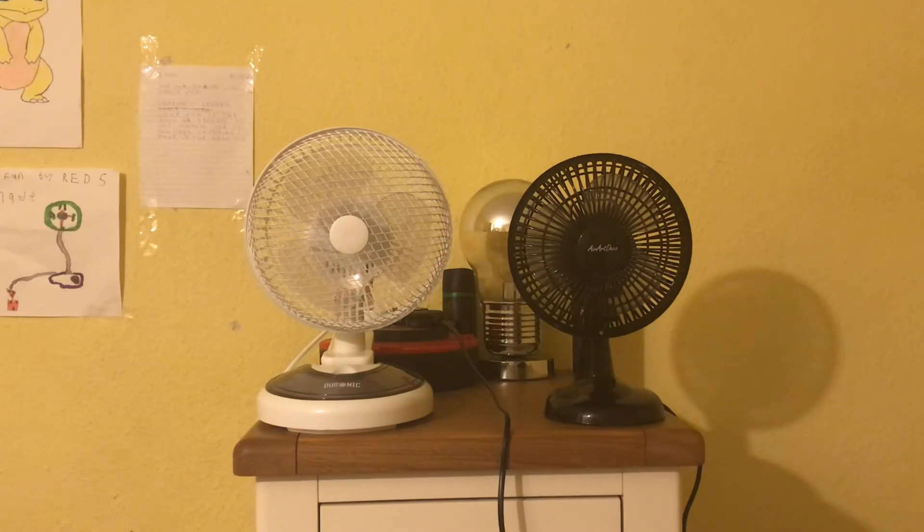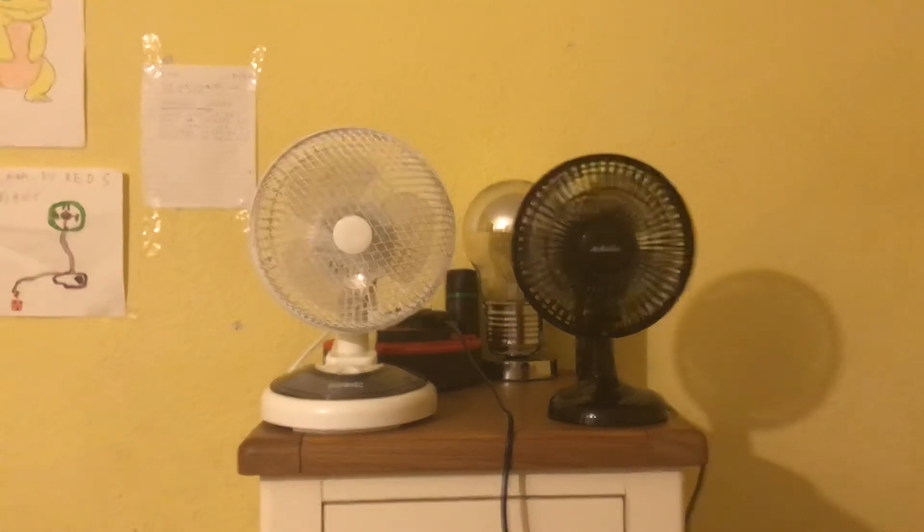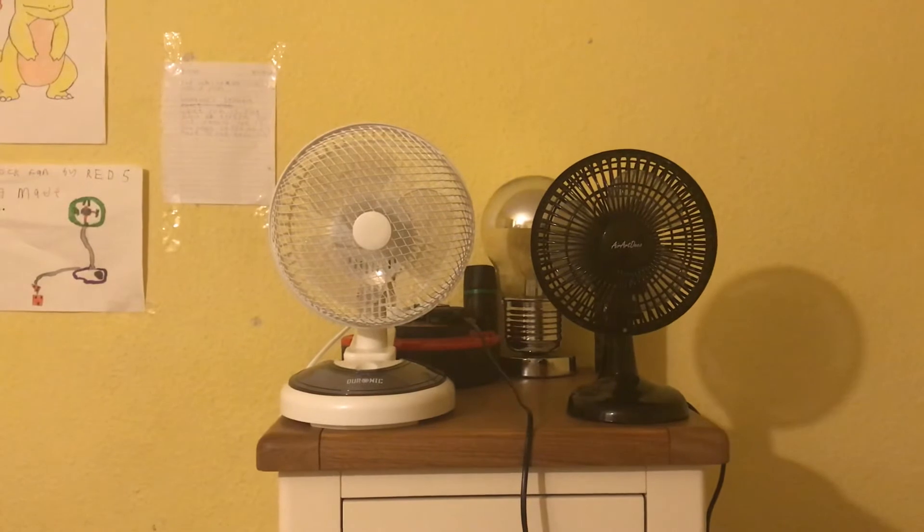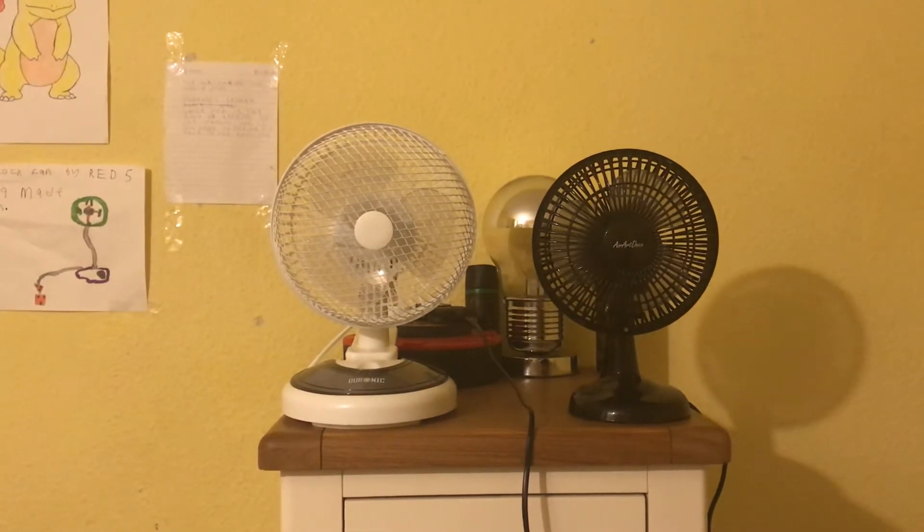The things that are the same about them: they actually have similar blades. Look at the colour of the blades on them both - the blade colours are actually very similar, I'll class it as the same colour blades. They both have badges, they're both 6 inch, and they both have 2 speeds.